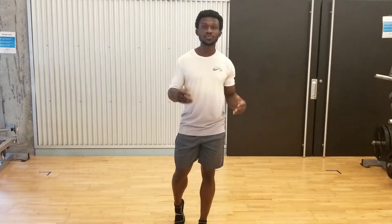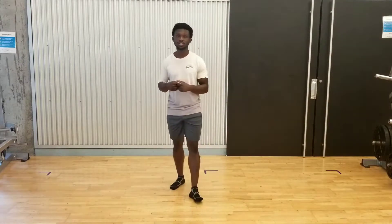Hi everyone, this is Dr. Manny and this is part five of our video series discussing how to improve your foot biomechanics in order to reduce your risk of ACL injury.